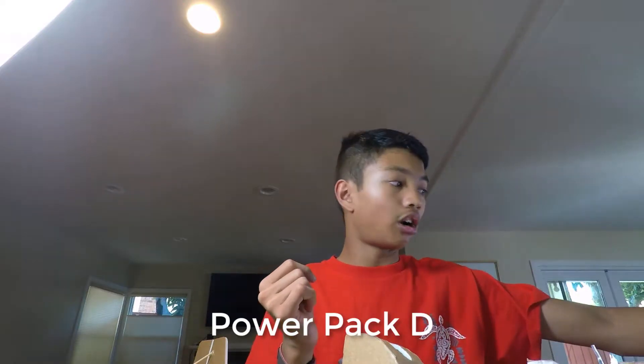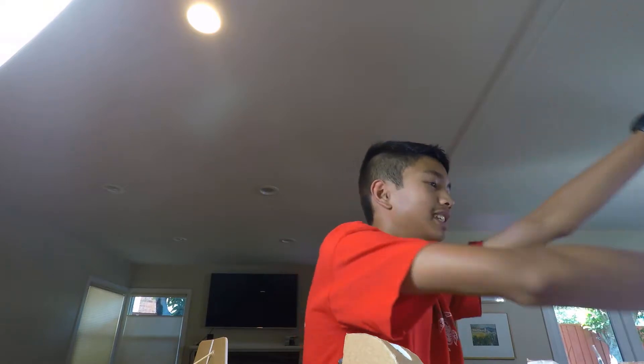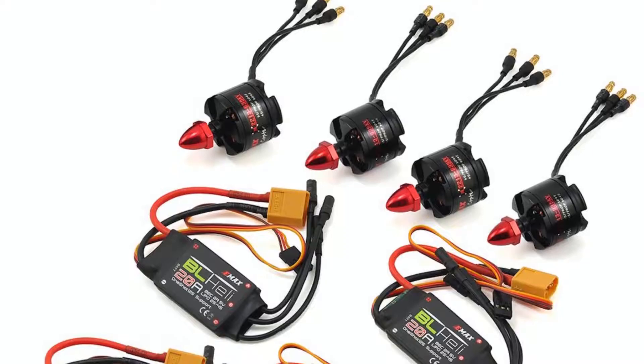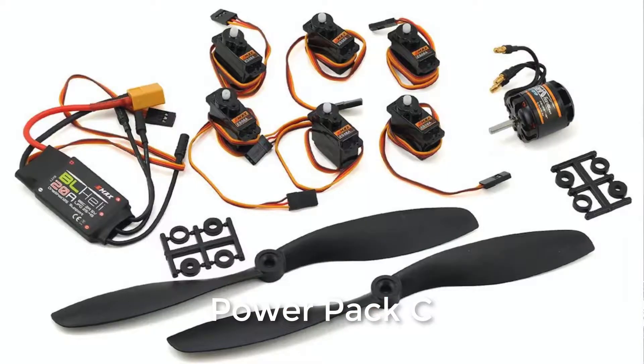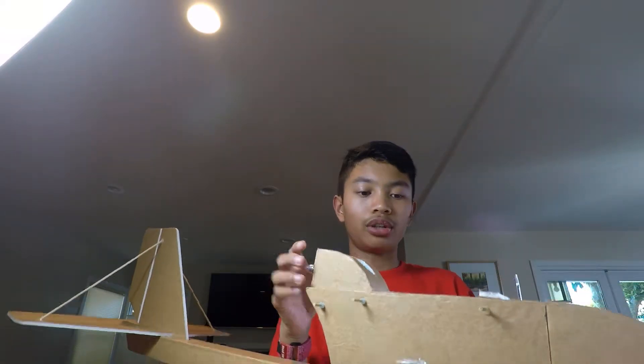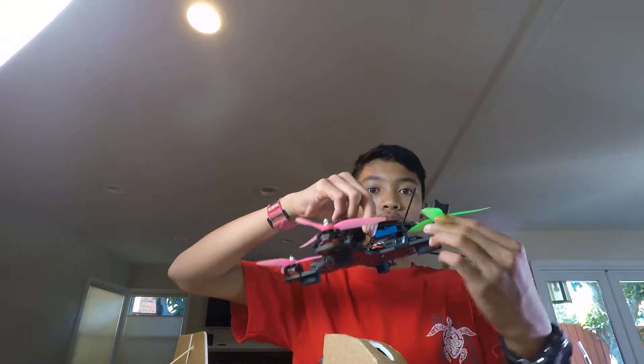You're going to need to buy a box of FlightTest foam board. Another thing you'll need is the Power Pack D, which is the standard quadcopter pack — I sort of have it here, here's a nice photo of how it looks. And then next, you'll need a Power Pack C, which will be used for the forward flight motor. I have the Power Pack C motor and ESC inside the FT Explorer core already. The Power Pack D will be used for the vertical takeoff — it includes the four motors that will take off the aircraft upwards like a normal drone.